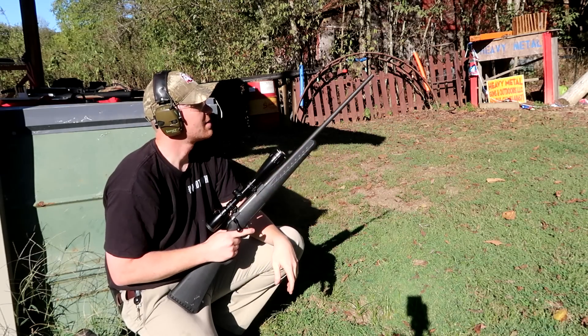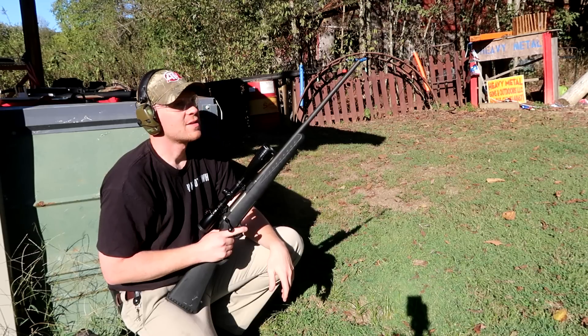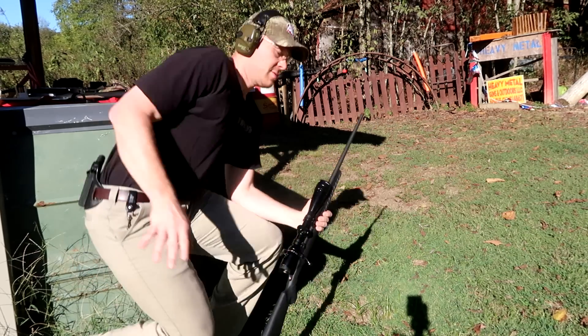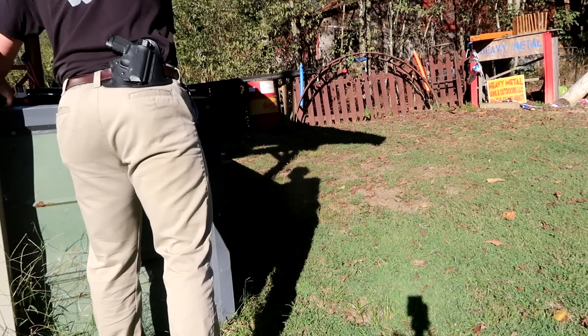Oh man — I don't know if the bullet hit that or what, but I think the hedge apple exploded and it messed up the cinder block. Pretty sweet. I think the 30-06 wins. I don't know what happened there — I don't think you hit the block. There should be evidence that you hit anything.